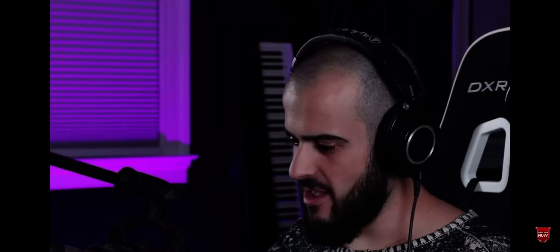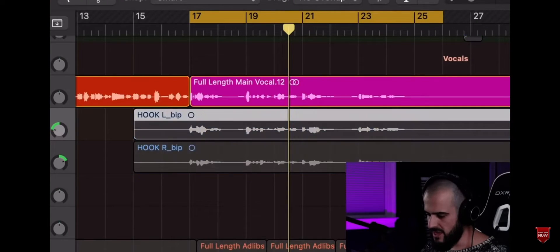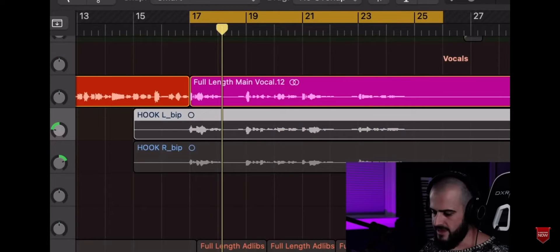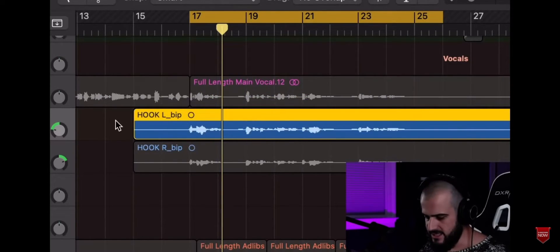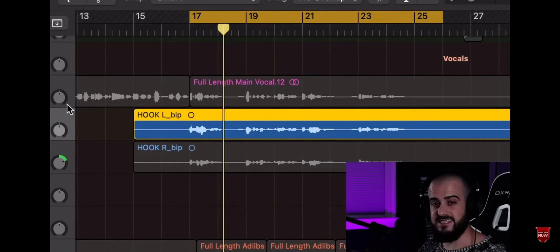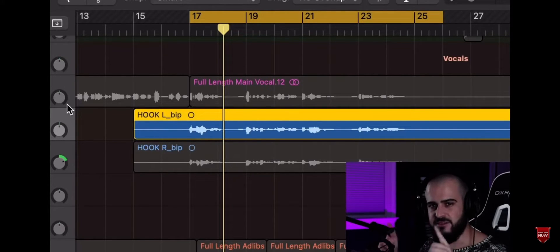Watch what happens when we bring in some layers. The first layers I'm going to bring in are called doubles. Doubles are an exact repeat of the main vocal — the same octave and the same notes. The main hook and double number one both sing the same words the same way, but you can tell it's a different take.